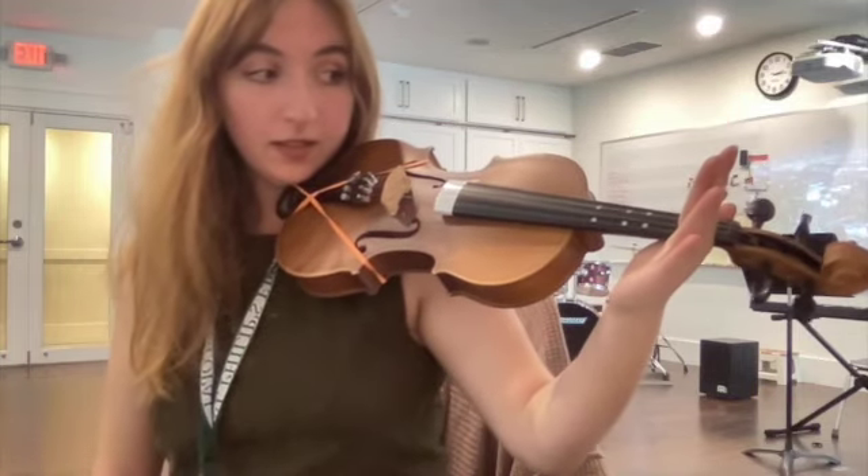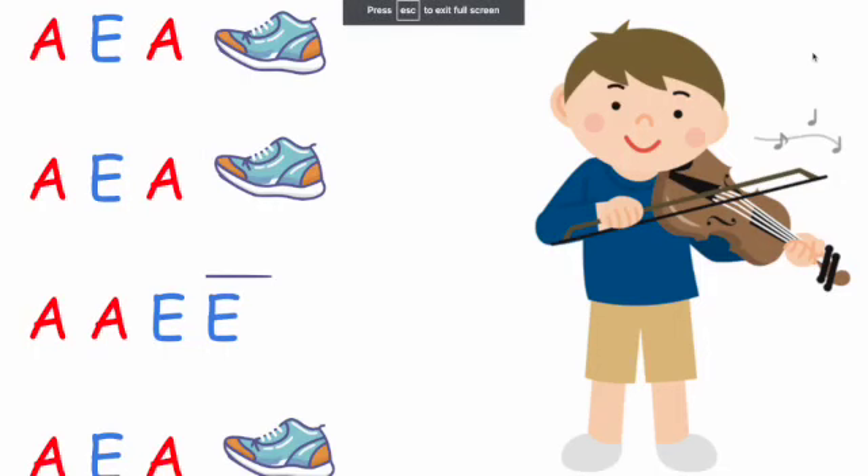Now we're going to pluck the stomping song. How did you do? Did you do a super good job? Did you try your best? I think you did awesome. Thank you for watching. Bye.